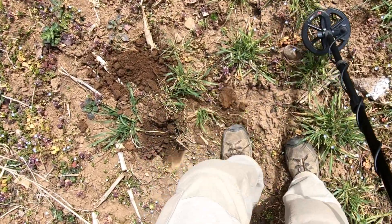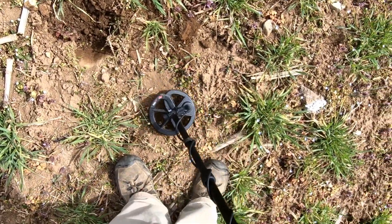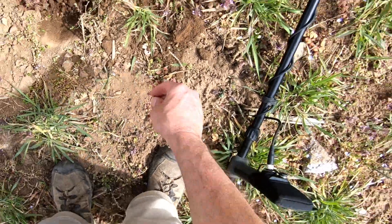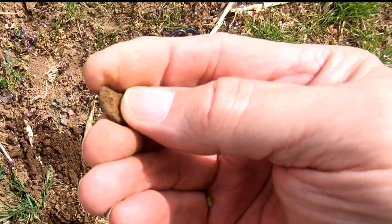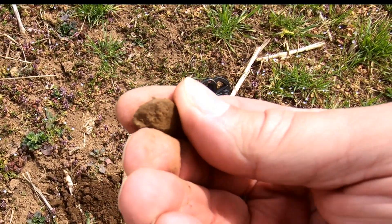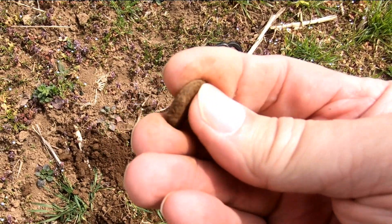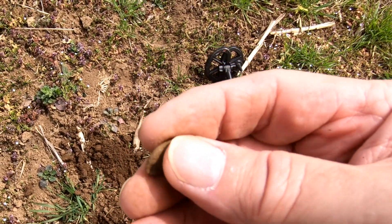There's something right there. Well, it's not a button, but it's part of a button — about half of a button. Well, at least it's kind of on the scoreboard.